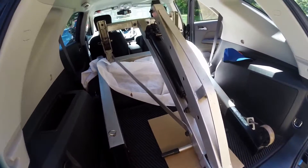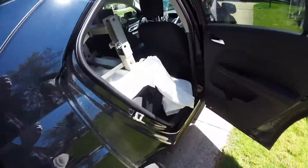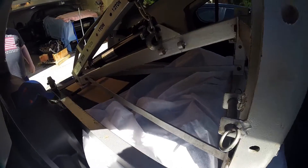Watching me shove that thing in there — whoever designed the Equinox, I don't know if they had an engine lift in mind, but it fits.